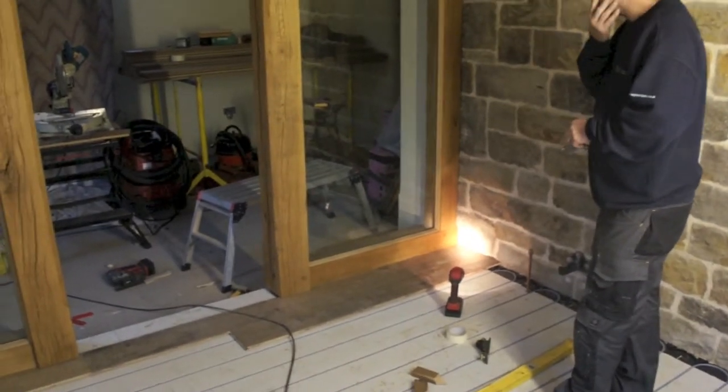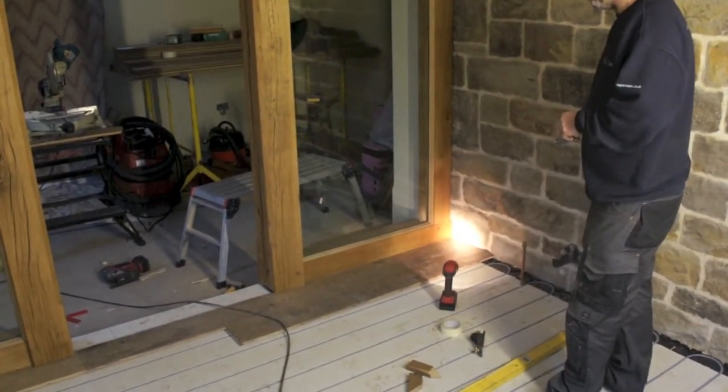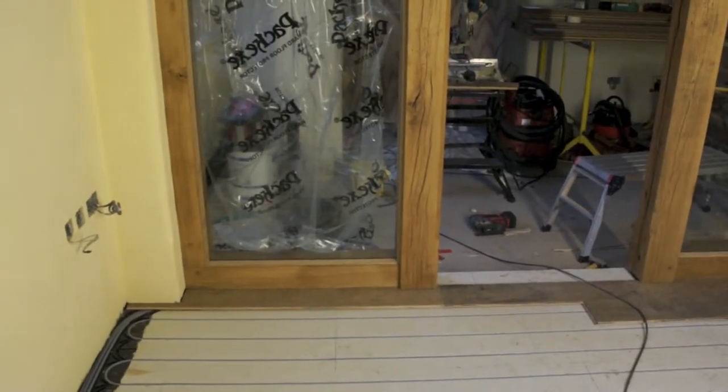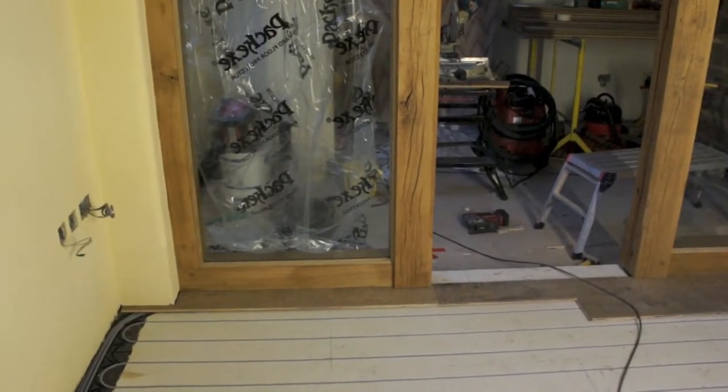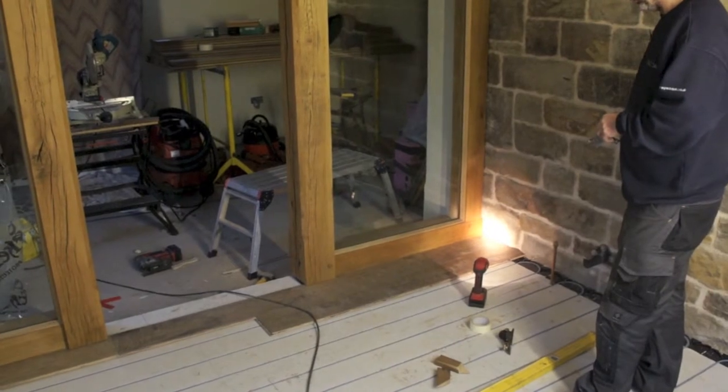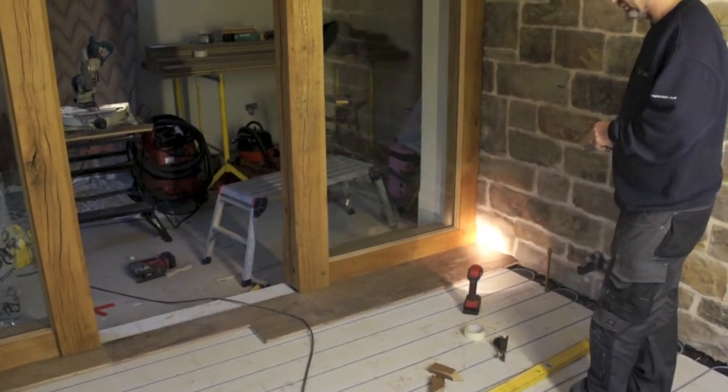Okay Lee, so the first full length board is down and I can see you've already cut the next board that's going to go on to the end of that board. How do you make the decision as to where to cut boards and where joints are going to be for any subsequent boards across the floor?